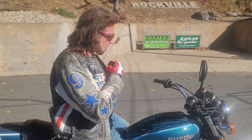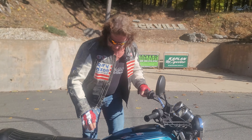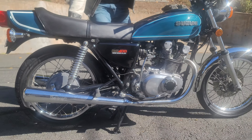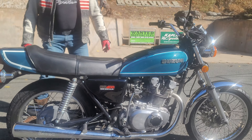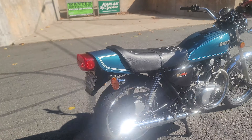What's happening, fellas? Check out this classic Suzuki GS — twin cylinder, 400cc sport bike. Really nice shape, just been gone through here at Kaplan Cycles. Runs really good, super lightweight.